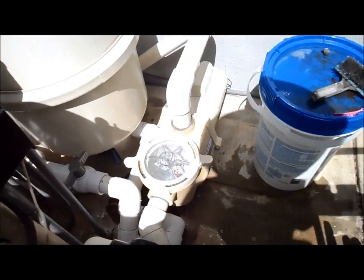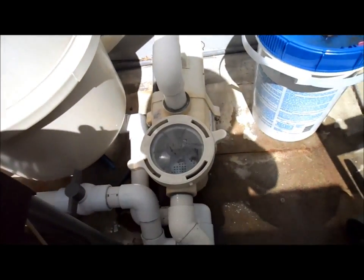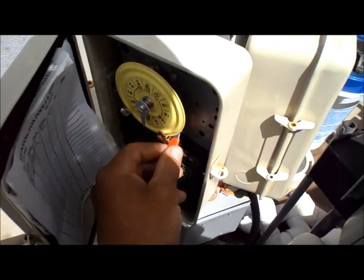I'm going to show you how to clean the pump basket. It should be done once a week. If you have a time clock like this, you just turn it off.